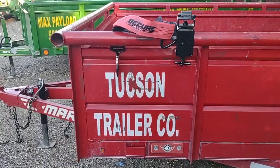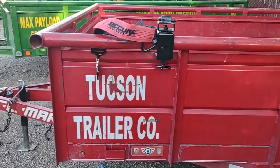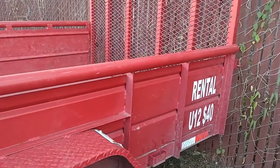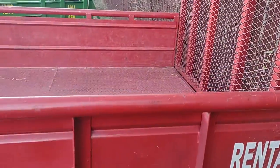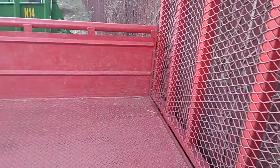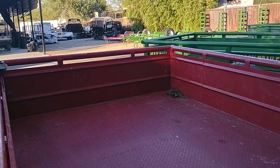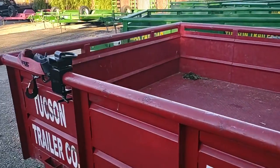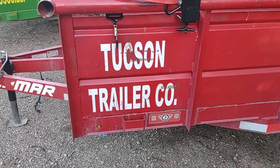You can see on this dump trailer here that there are actually no mount points. You have stake pockets here at the bottom — there's one, there's two, and there's three — but those stake pockets can't be used as a mount point. When you go to the inside, you see that there are also no mount points on the inside either. The reason you can't use a stake pocket is because it's illegal.